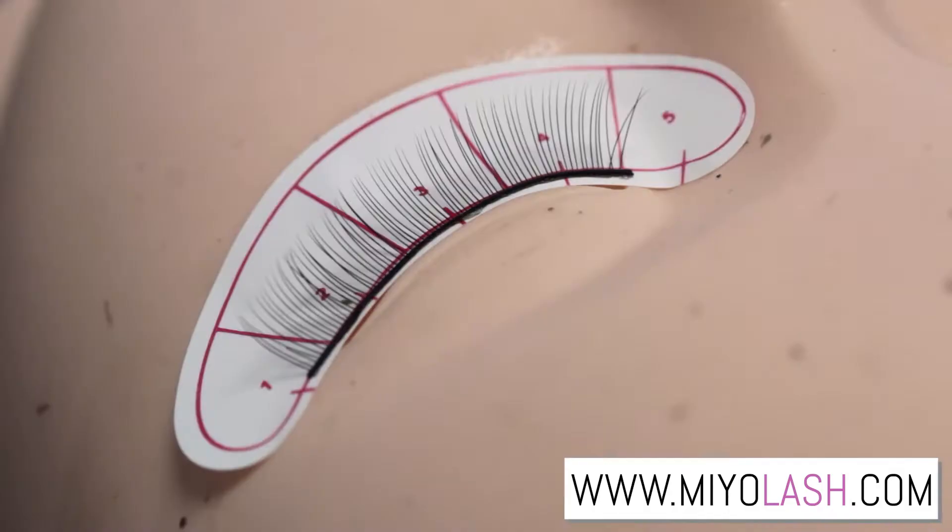Hi everyone, I'm Lynn with Mio Lash. I am a lash artist and lash trainer. We just did a pearl lash artist course over the weekend, and one of my students asked a great question: can you apply eyelash extensions to the bottom lash? In this video I'm going to answer that for you guys and show you other techniques on where you can apply the extensions.